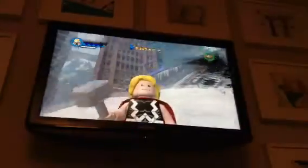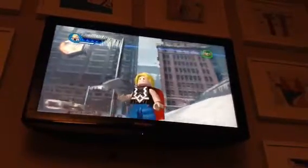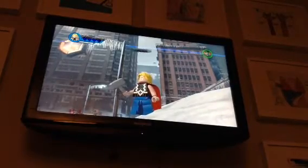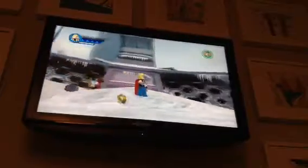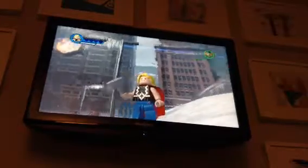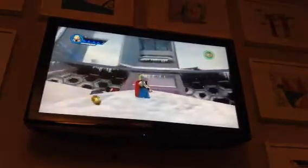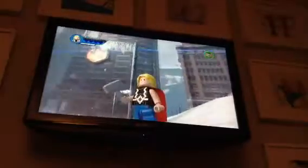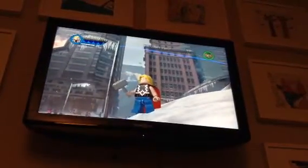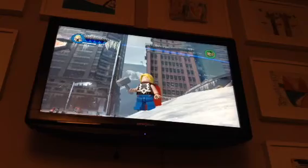Alright, so there you guys have it — that's how you can make Classic Thor using the LEGO Marvel Super Heroes 2 in-game customizer. I hope you guys enjoyed this video. If you did, leave a like — that would be appreciated. Definitely let me know in the comment section below what you guys think. Do you think it's good? Do you think it's bad? Oh, and by the way — I totally forgot to show this, but I did also give him the Mjolnir hammer, and I made it kind of a light grayish color. Sorry I forgot to show you that. Would you have made him differently? Let me know in the comments. Peace out, and I will see you later.